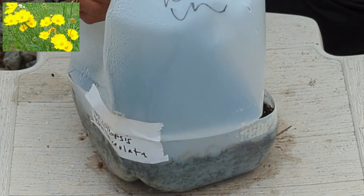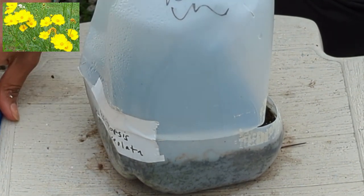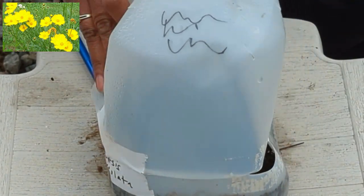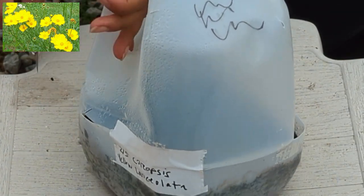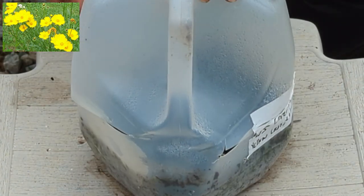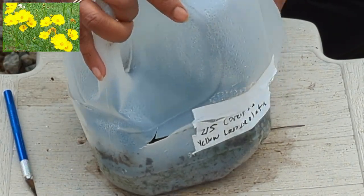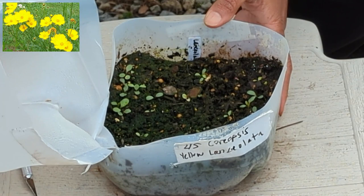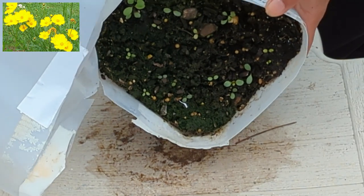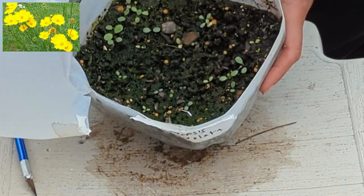Next up we have coreopsis — it's a yellow color, Lanceolata. When I first started winter sowing I used to put tape all the way around the milk jug, but I realized you don't really need to do that — it's almost overkill. You just really need a couple of small pieces to hold the top and bottom together. Looks pretty good — nice germination, very good germination in fact.